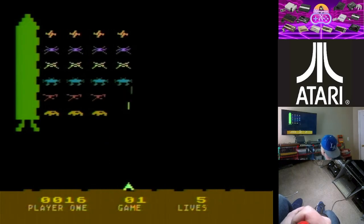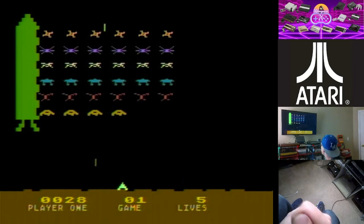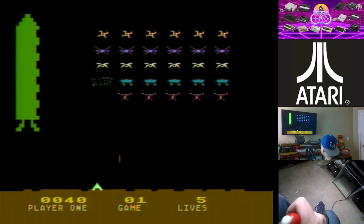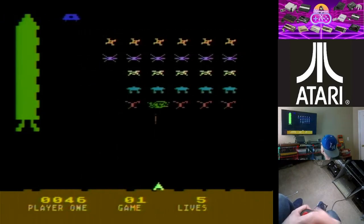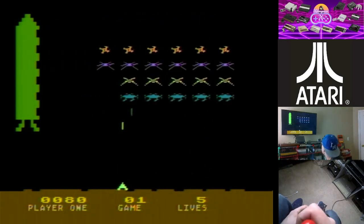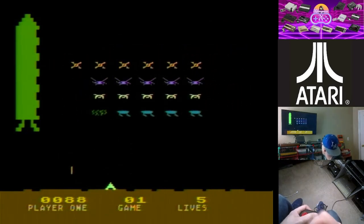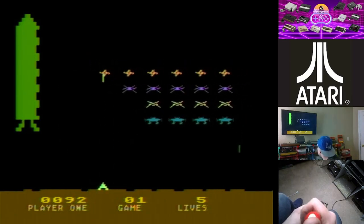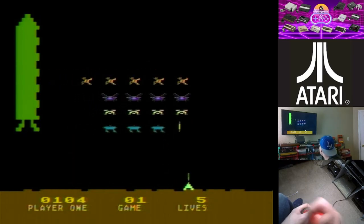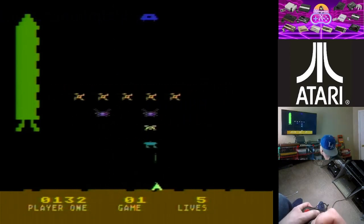I never had an Atari 8-bit computer growing up, so all these games are pretty much brand new to me. Definitely a Space Invaders game, a little bit different. We don't have the little barriers to protect you from the shots, which is kind of odd. I don't know if I would really call this Space Invaders — it's definitely a little bit different than your normal Space Invaders.